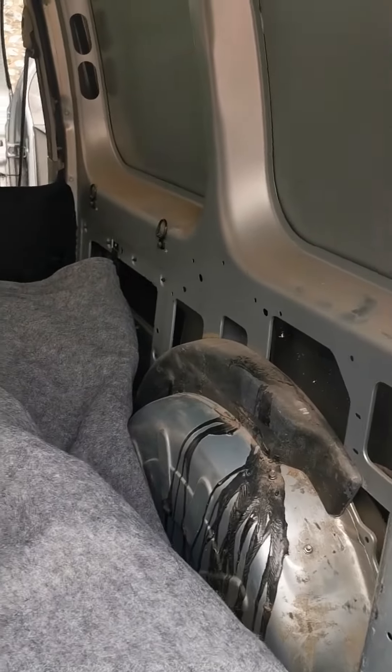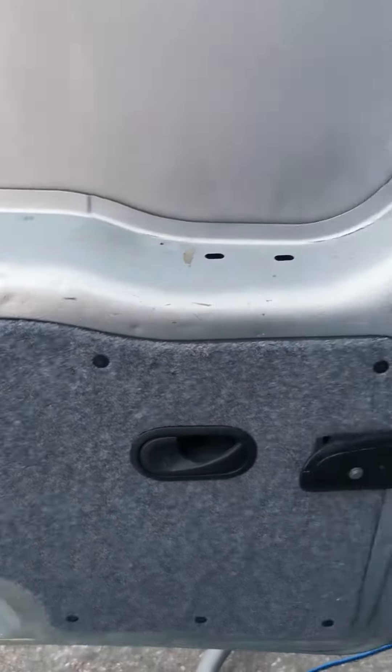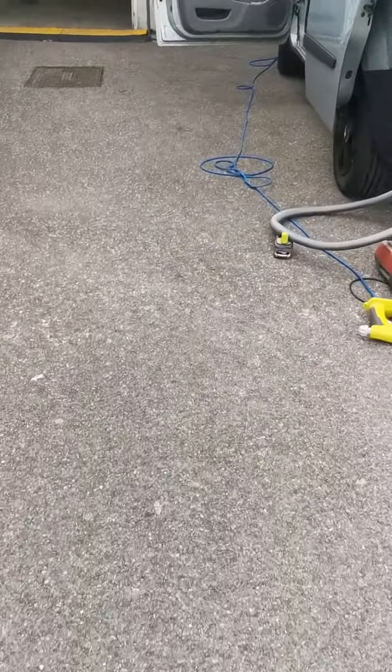Hey guys, it's video time again — progress update. So that's done, floors done, and we've now done all of that. That door, that door, at the moment is there.